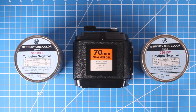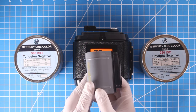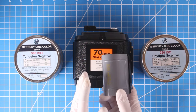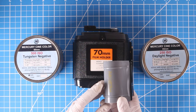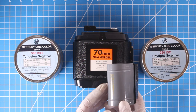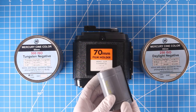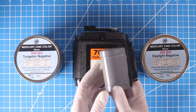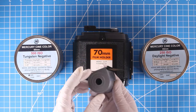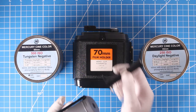You load your film into metal 70-millimeter cassettes. These are basically an enlarged version of 135 or 35-millimeter film cassettes — just a higher quality, reusable, large version designed for 70-millimeter film. They have caps on either end that are meant to just pop off, and inside is a spool.